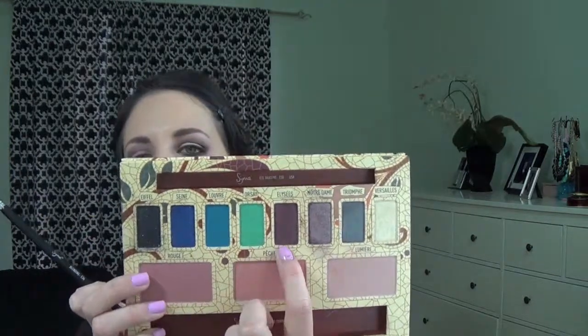Now with a small blending brush by Sigma — this is the E36 — I'm going to apply some of this LSA color on my crease and outer corner as well.